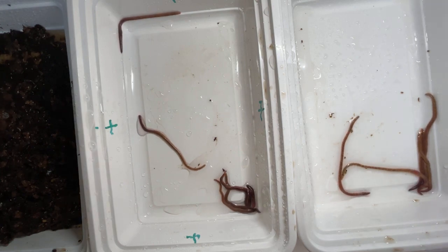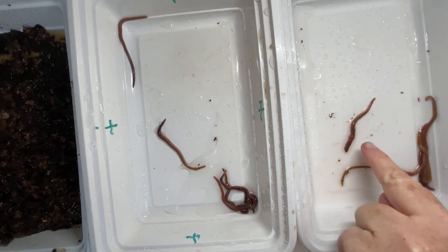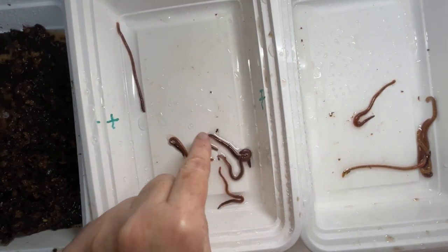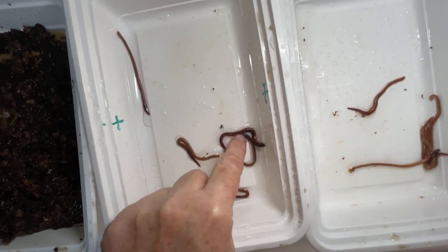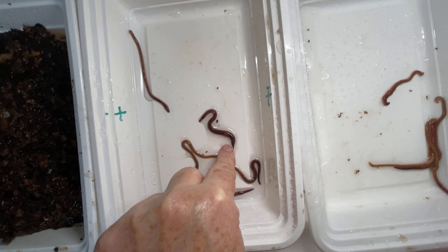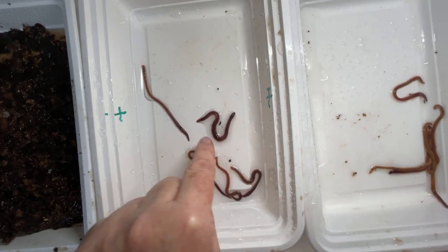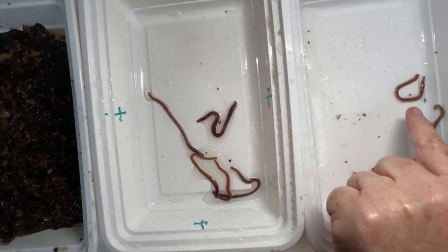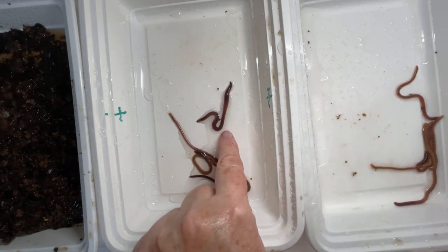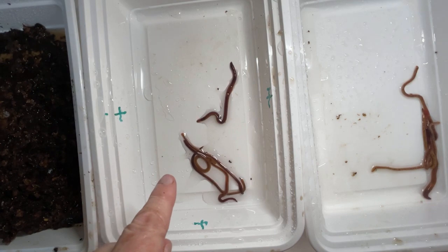There's a worm with a distinct clitellum moving along - I'm just going to try to find the same on this side. Here's a worm on this side with a distinct clitellum, and here's one over here with a distinct clitellum. Definitely this one has a wider girth - that may or may not mean anything, it could be a maturity thing. This one has visible stripes and lighter coloration, while this one is deeply purple - wow, that's actually a deeply purple worm with that raised clitellum.